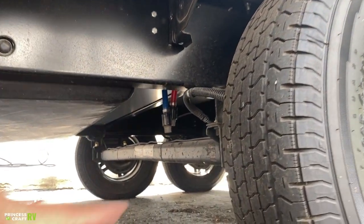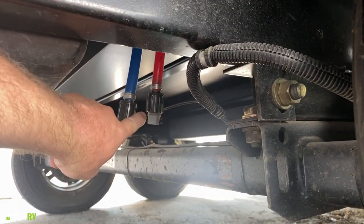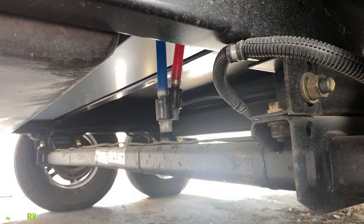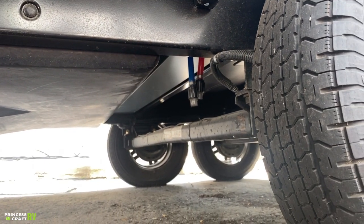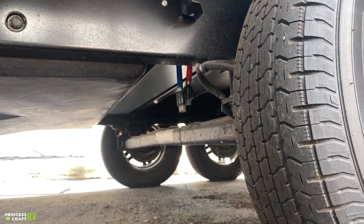Just in front of the axle, underneath the trailer, you'll see two lines — one red, one blue. These are your low point drains for draining the fresh water system. If you're putting the trailer away for a while, winterizing it, or putting it in storage, pop those gray plugs out and let the water drain out of the system.